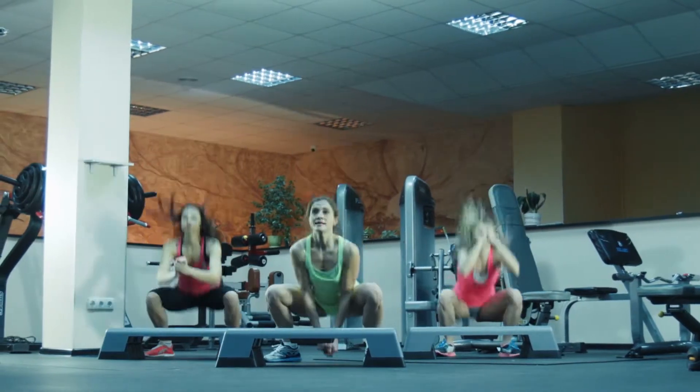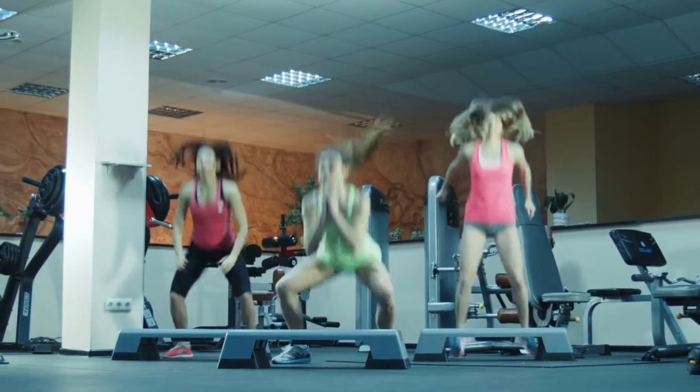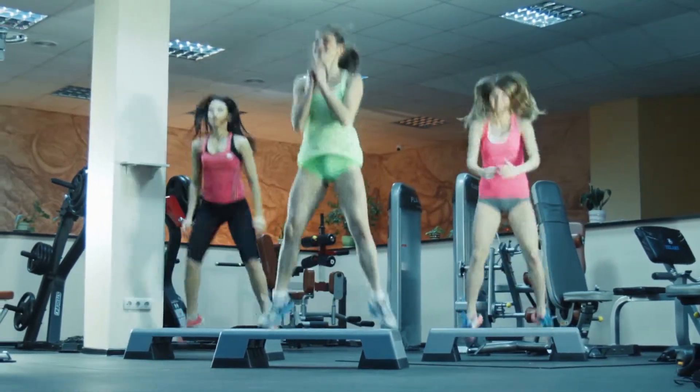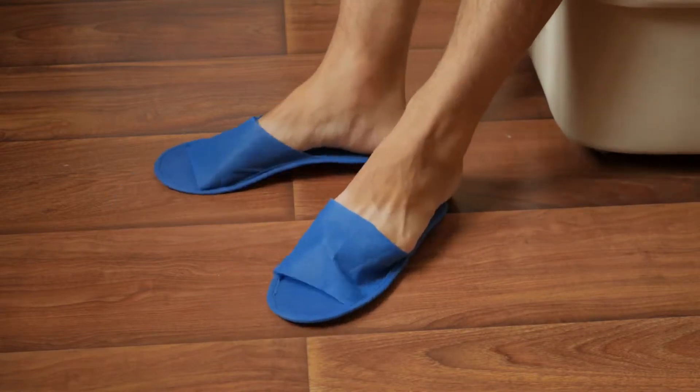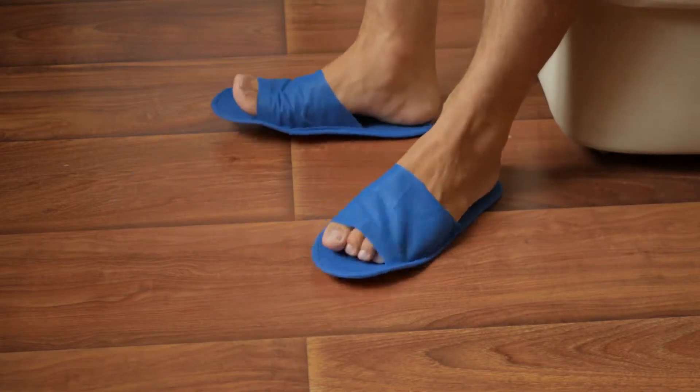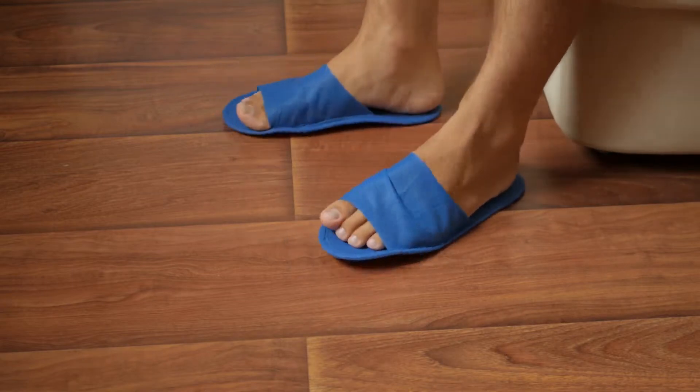In sports or at the gym, if you're in a community shower, bring a pair of sandals to wear in the community showers to prevent transfer from person to person.